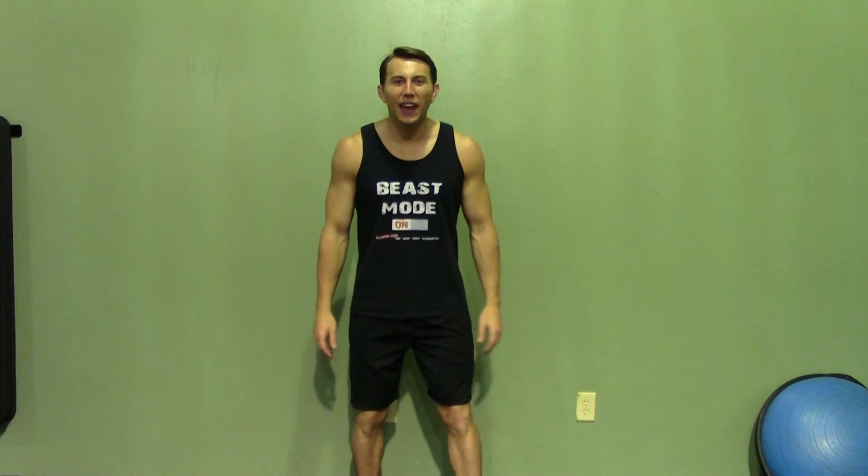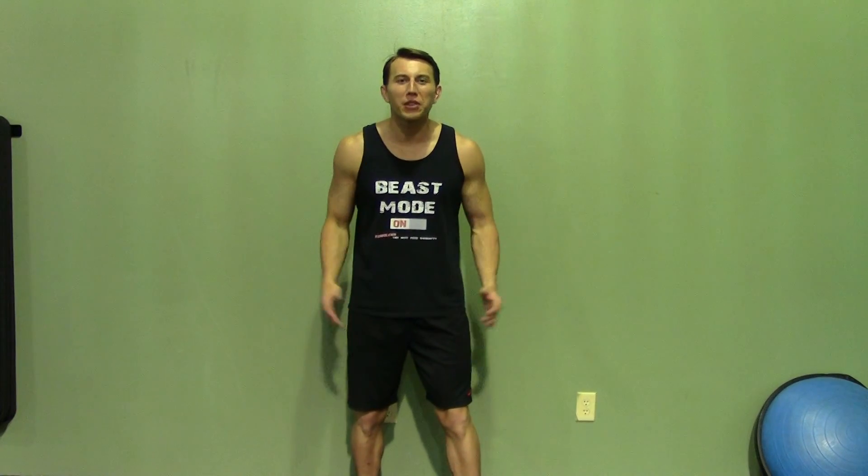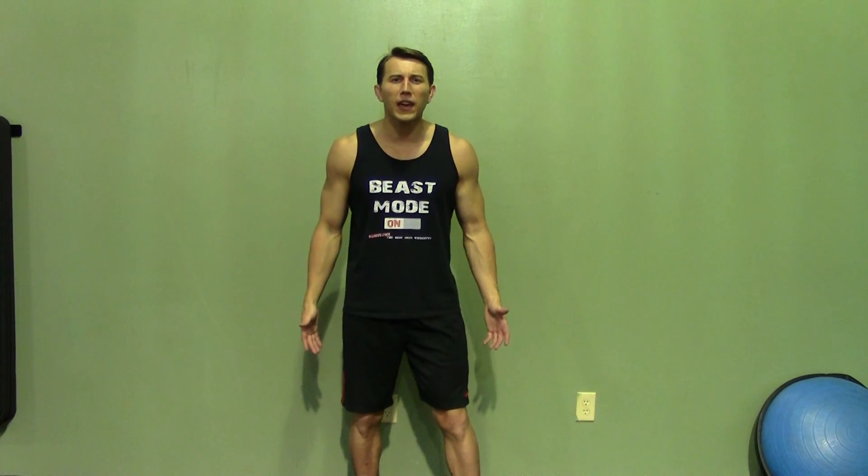Thank you for joining me today. If you enjoyed this demonstration, make sure you check out Hasfit's website for hundreds of additional free workouts. We have our free meal plans to lose or gain weight, as well as our complete 30 to 90 day fitness programs. Please do me a favor and subscribe to this YouTube channel — it will really help keep this great service free. Like us on our Facebook fan page or follow us on Twitter for the best daily motivation.